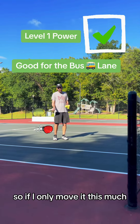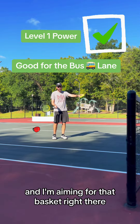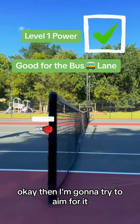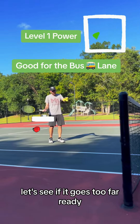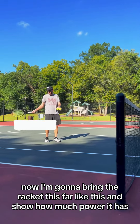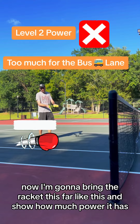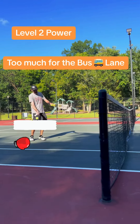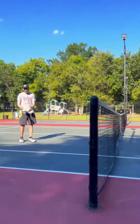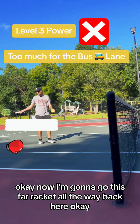So if I only move it this much and I'm aiming for that basket right there — can you see the basket? — I'm gonna try to aim for it. Let's see if it goes too far. Now I'm gonna bring the racket this far and show how much power it has. Now I'm gonna go this far, racket all the way back here.